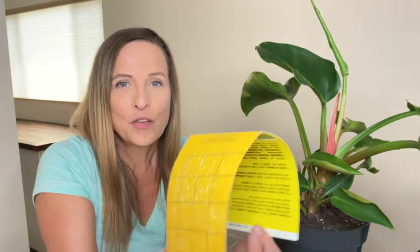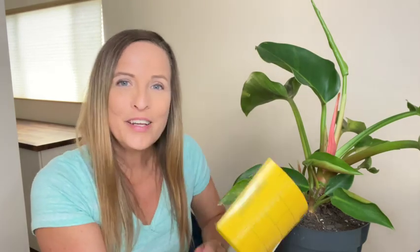Tip two: use sticky traps. Another great way to get the population under control quickly is to use yellow sticky traps. These work to attract and capture the adult flying gnats. Open it up so that the sticky part is on the outside, then you can either stick it into the soil of your plant or you can hang it somewhere nearby.